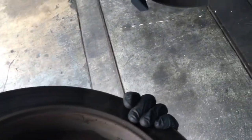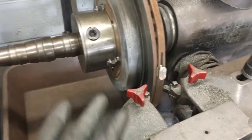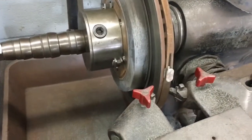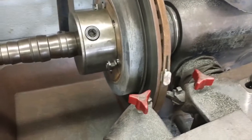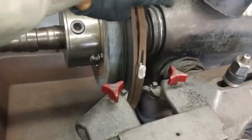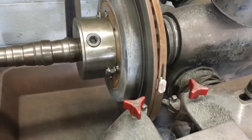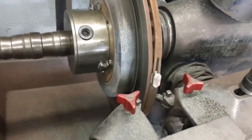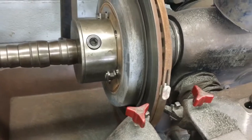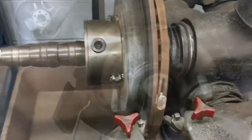Now you can take your rotor over to the brake lathe and chuck it up. If you're doing this at home and you don't have access to a brake lathe, take the rotors down to your local repair shop and tell them the year, make, and model. They can measure them out for you, machine the rotors if they're in spec, and for a small fee maybe a half hour later you can pick the rotors up and put them back on the car.